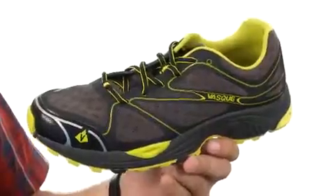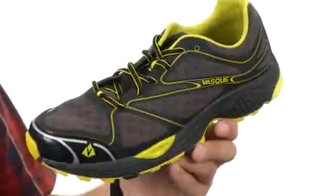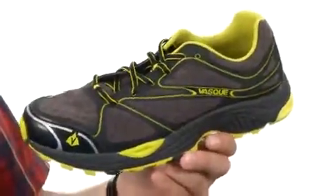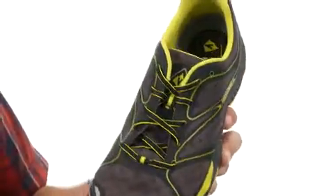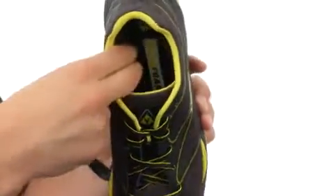These shoes are made of a one-piece mesh upper that is completely bonded, so there is no chance of chafing or rubbing that will irritate your skin. You do have a really soft, breathable lining on the inside with a lace-up system to lock your foot right into place.